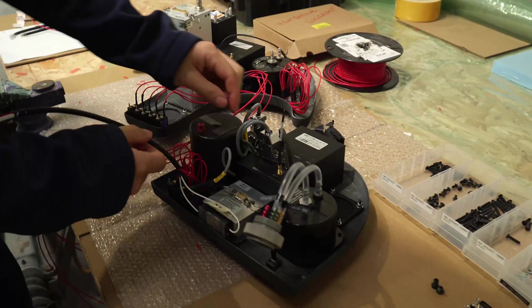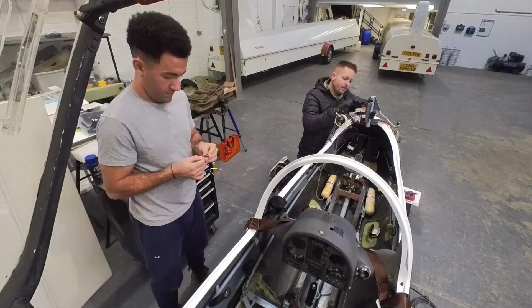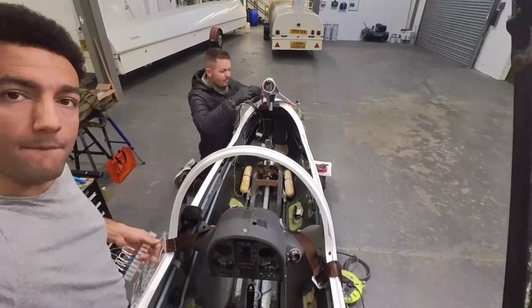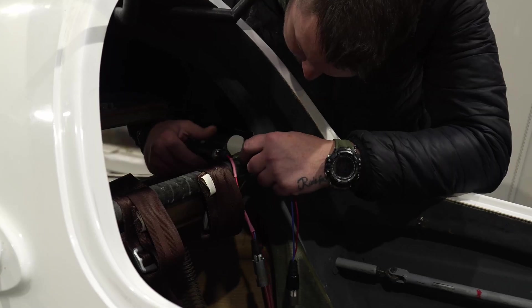Once the panel's wired up, I rebuild the panel on the bench as far as possible — refit as many of the instruments as you can. And then when it comes to refitting to the aircraft, take care on panels where you can't get access to the back of the panel once it's fitted. On this rear ash panel, I had to take extreme care making sure the pneumatics didn't kink.